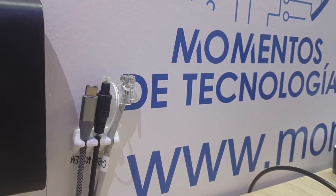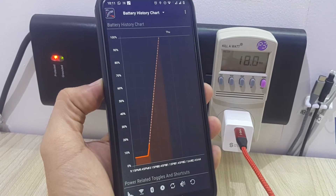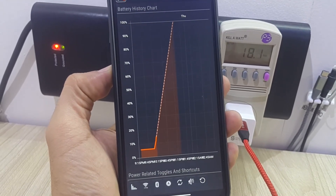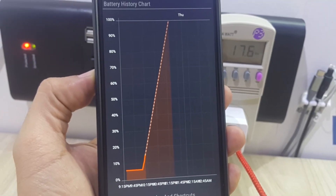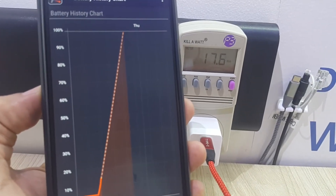Let's take a quick look at what our device shows us in terms of when it is supposed to be completely charged. It is exactly what the original OEM charger shows us — we are drawing exactly as much power as the OEM charger provided by this telephone manufacturer.